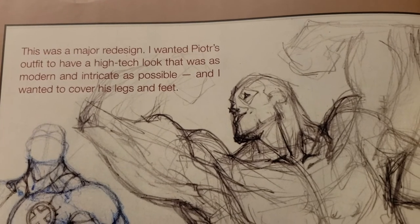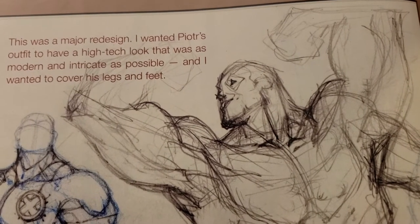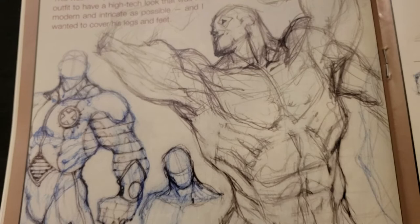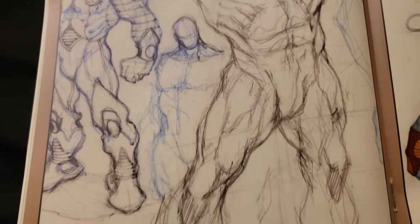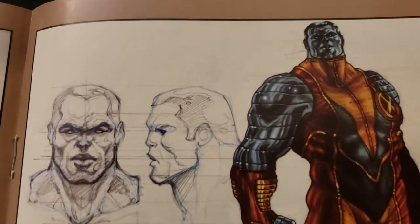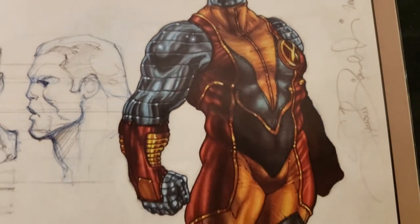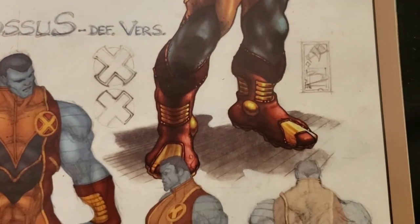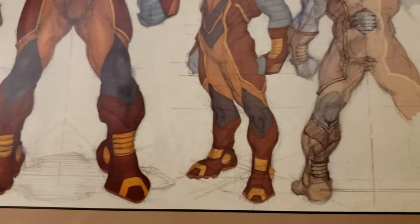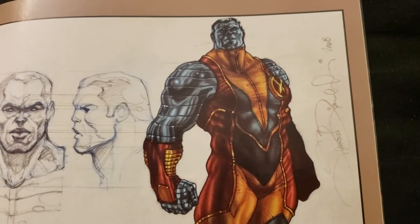Colossus. This was a major redesign — I wanted Piotr's outfit to have a high-tech look that was as modern and intricate as possible, and I wanted to cover his legs and feet. Face studies are cool. I love the coloring. That is cool.